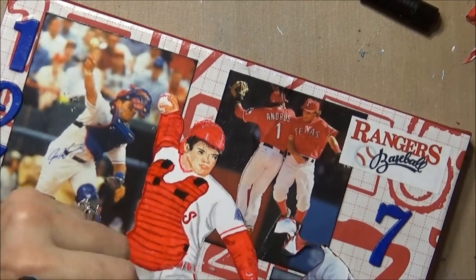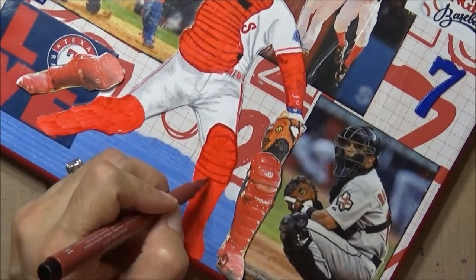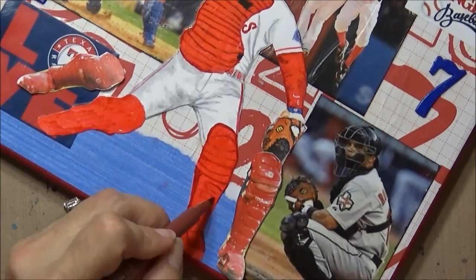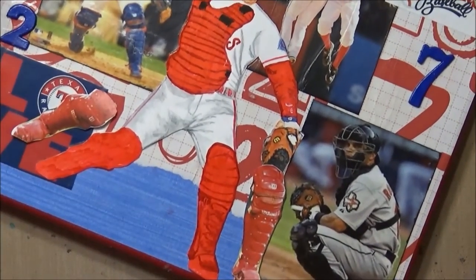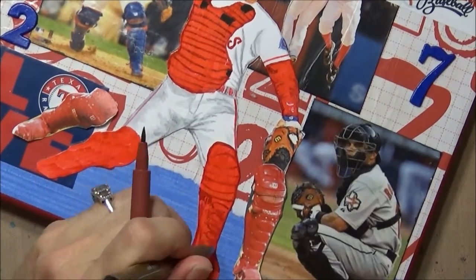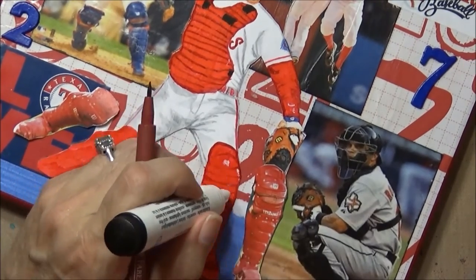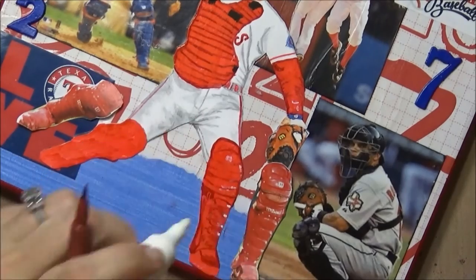I'm adding some of the details visible from the background and some of the red pin striping, which you'll see in just a second. Then I added in the red for his shin guards, and I'm coming in and darkening it and adding some gold rivets and white touches that are hard to see on camera but visible close up, plus some highlights.